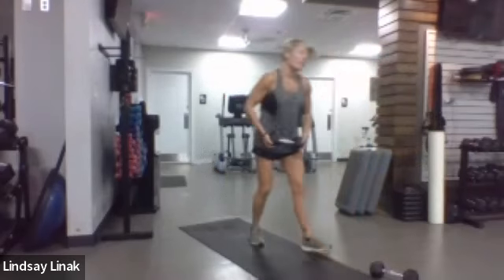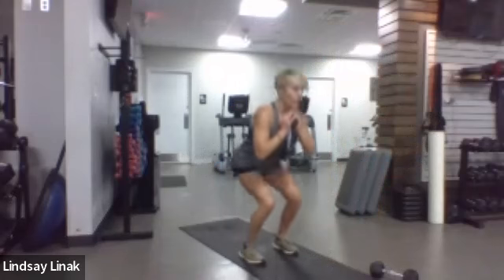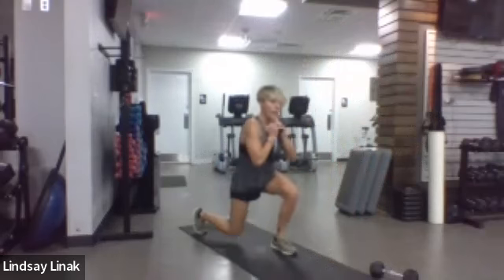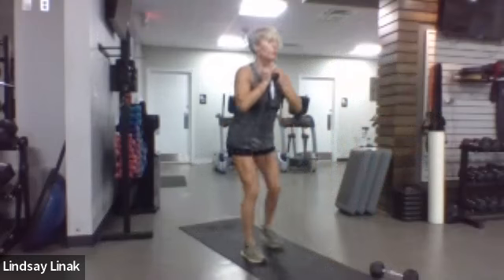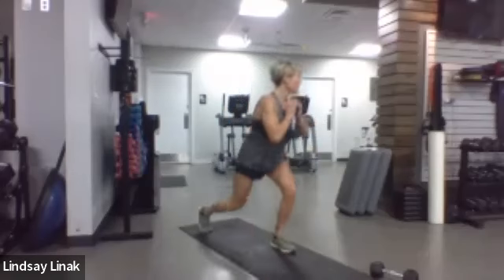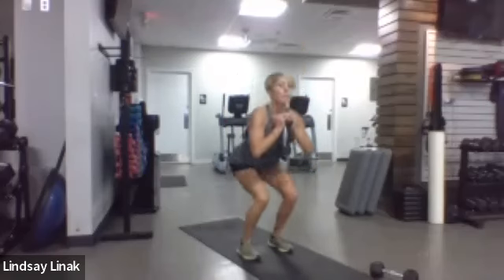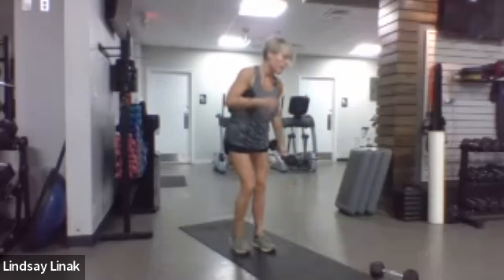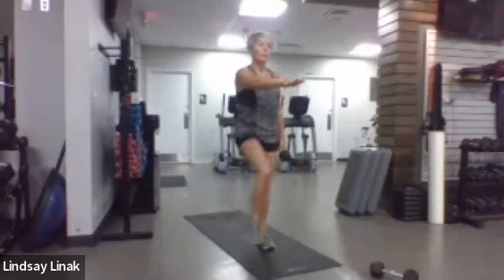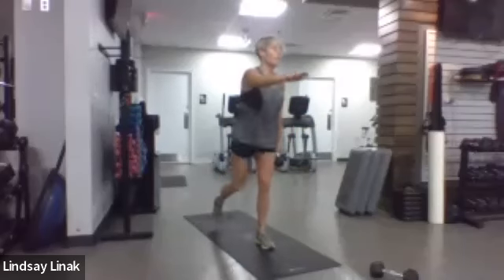Right back to the top — grab your weight. Either hold it on the ends or a goblet hold. Round two — squat to lunge. We get through this and that's it for the legs. We're going to do just upper body and core after. Nice big steps, watch those knees. Twelve, eleven, ten, nine, eight, seven, six, five, four, three, two, one.